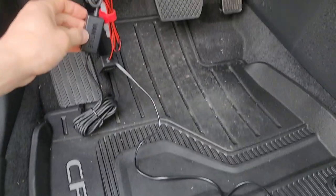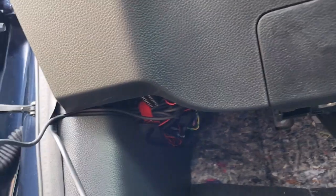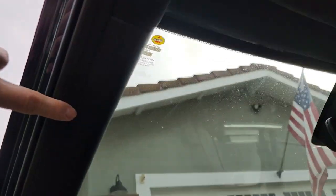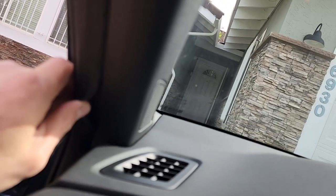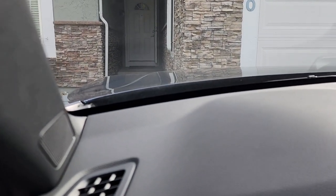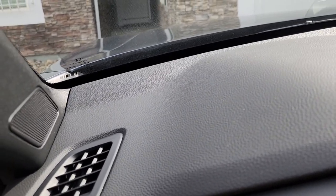I bundled up the excess wire. I may tuck the excess wire behind this panel right here — just tuck everything up underneath and then run it out and over. I found the wire behind this strip and got it up to there. For the wiring, I used a prying tool to pull this back, then pulled the weather stripping back and tucked the wires behind this panel.